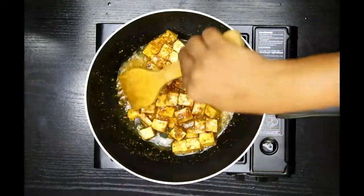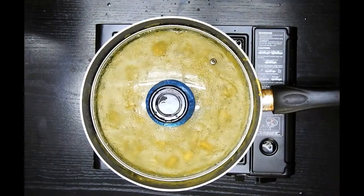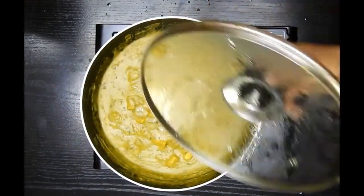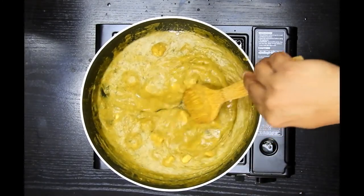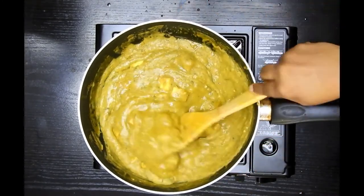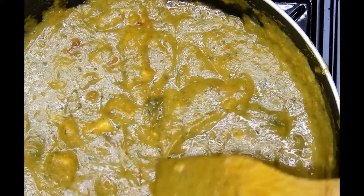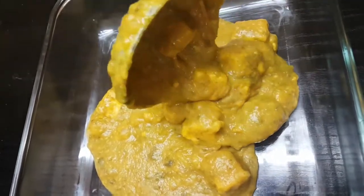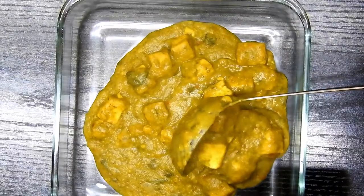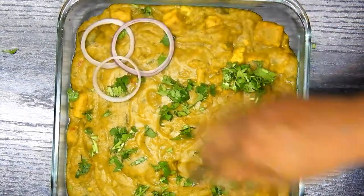Once the paneer is cooked, add the dal mixture to it and gently mix well. Let this cook for about five to ten minutes. After that time it's cooked completely — I can feel a beautiful aroma of the spinach with the dal, and the paneer is also very tender. My children love this and I hope your children will love it too.